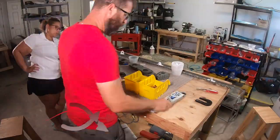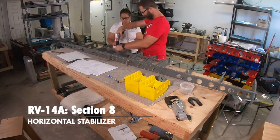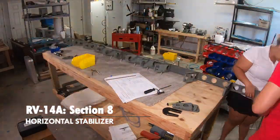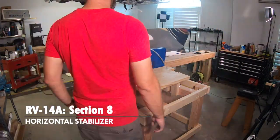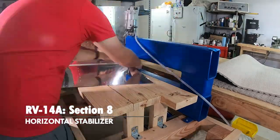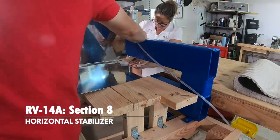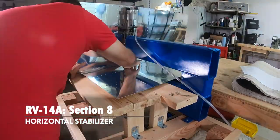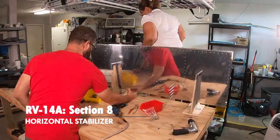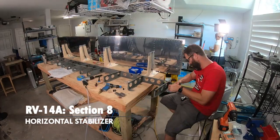Then came the horizontal stabilizer — this is big. It was a challenge. Having specialty bucking bars became really important here. Some smart people make really good tools — support them, they're helping you. There are some bucking bars you use for just 15 rivets, but you never know when you'll need that shape again. And the decision to get the CARD tool to do all our big dimples — that was the best Valentine's Day gift we could have given ourselves.